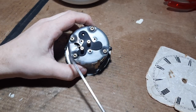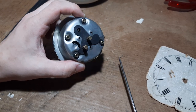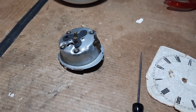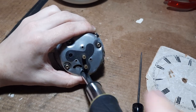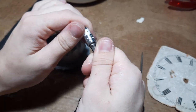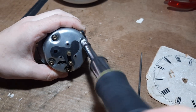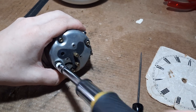Next up is to remove these four bolts or nuts. This one has four - I think some of the later ones only have three. Let's get a socket - it seems like a 5.5 millimeter socket, which also fits the nuts on the back of a Smith's alarm clock. That also fits this.